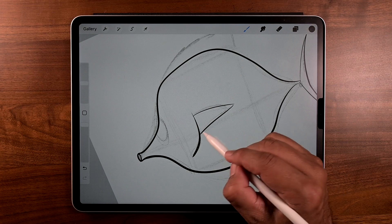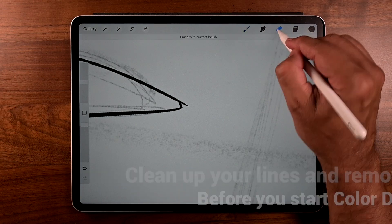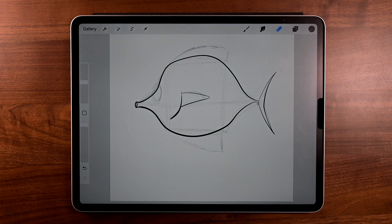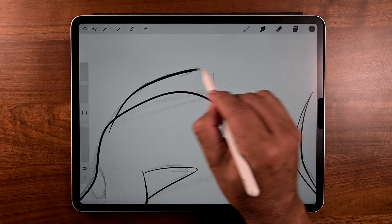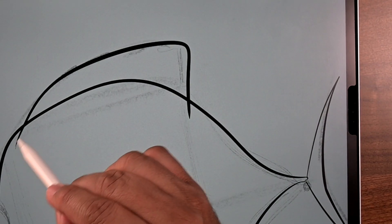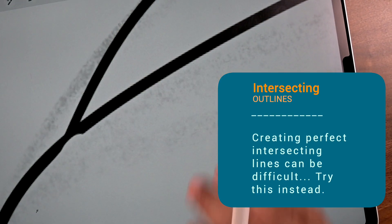Use nice steady brush strokes and as you go along, clean up your lines and remove the gaps, because we're going to start color dropping and we can't have any gaps for that. Now for intersecting lines — when we make a fin like this and we have a little excess, just go to eraser and erase it away. Sometimes we need to make the outline a different way.